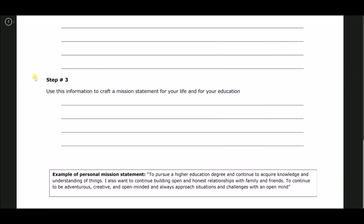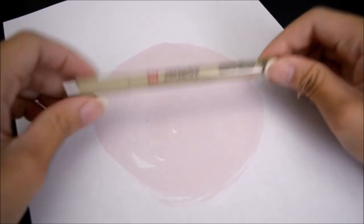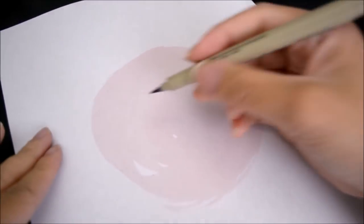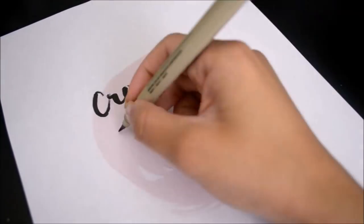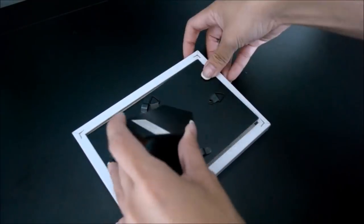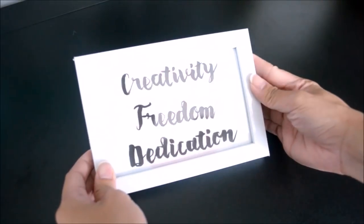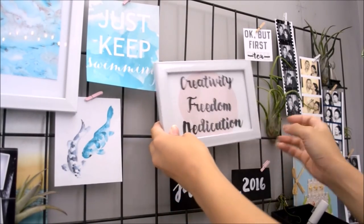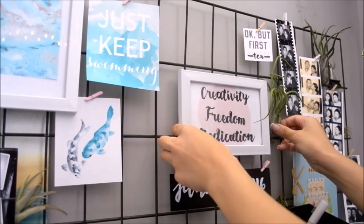I know this might sound corny to some of you, but knowing your core values is very beneficial because you understand yourself better, it helps you focus and energize you and those around you, and it helps you set short and long-term goals. So what I did was print a pink dot background and do some hand calligraphy of my core values — creativity, freedom, and dedication. My mission statement was to spread my creativity that I'm dedicated to with no limits. After I finished writing, I framed it and placed it on my grid wall, so I always see my core values every time I'm at my desk.